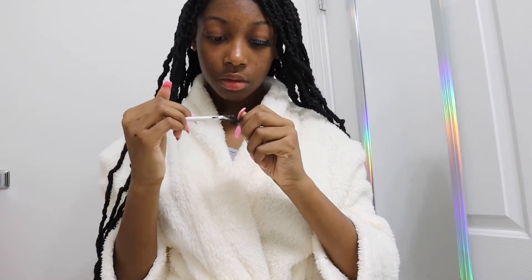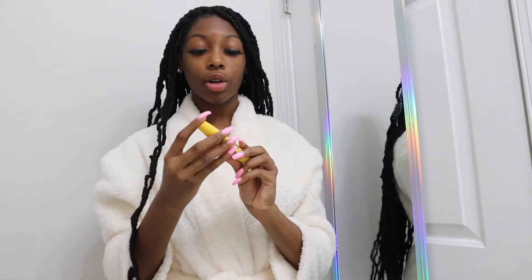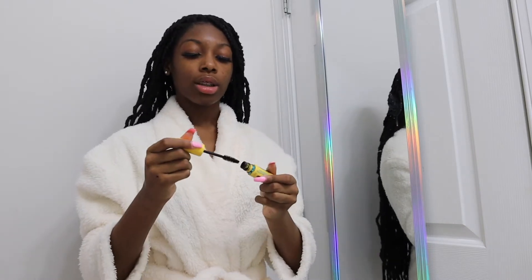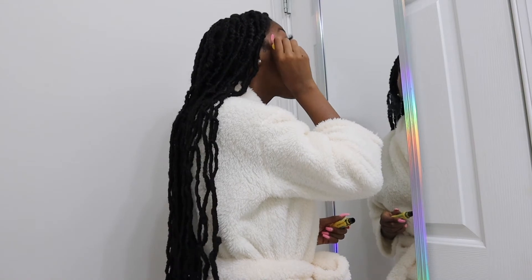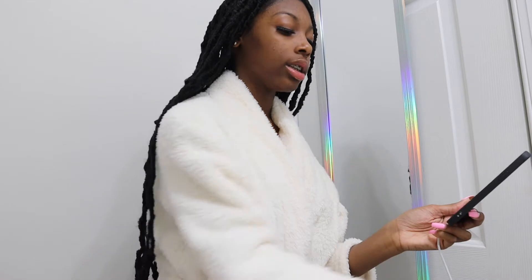Okay y'all, so this is how the lashes look. My eyes are like I'm about to start crying, so I'm going to have to get y'all a better view when my eyes aren't watery. Now I have my lashes — they were a little too long for me and I should have cut them, but I didn't know. So now I'm going to go in with my mascara. I saw people apply it under their lashes when they have false lashes on, so I'm going to try that — I don't really think it makes a difference, but I'll try.